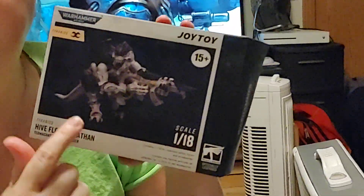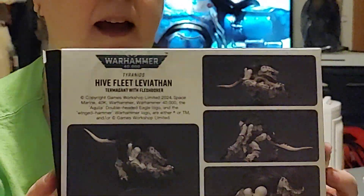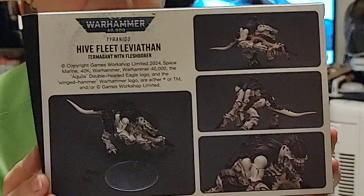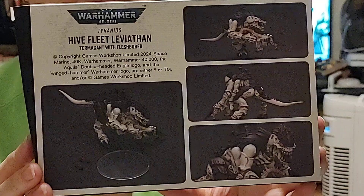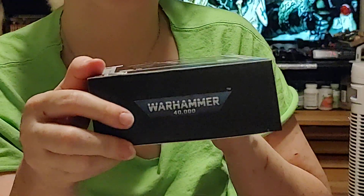You want to show them the book? Termaguant with flesh borer. Let's take a look at this. It says it's 1/18th scale, which means these things are usually pretty big. It's got pretty pictures on the back — you can pause and read all that. But that's all obligatory artwork, and then it just says Warhammer 40K on the end.